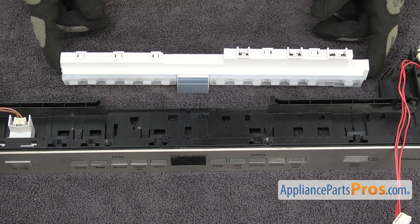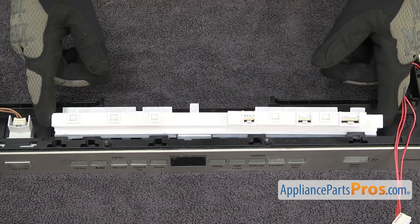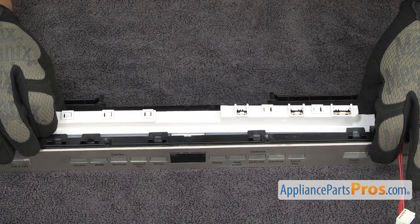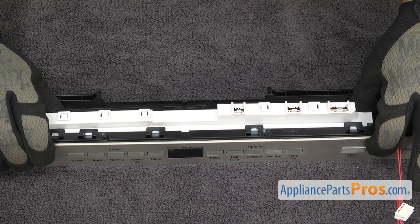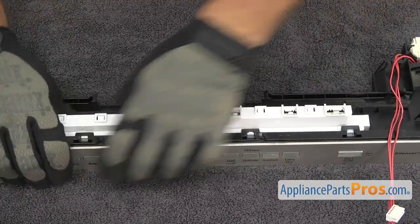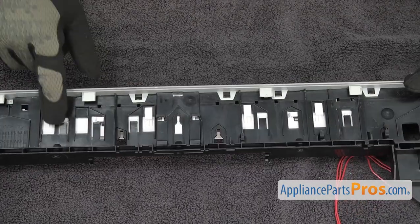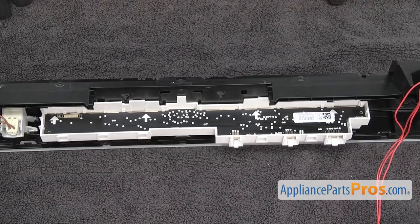To put the new control module in, all you have to do is set it in place and line it up. You want to make sure it lines up with the opening and with the locking tabs. Once you have it lined up, you can push it up and lock it in place. Then turn it over and make sure that all the locking tabs are in.